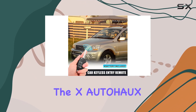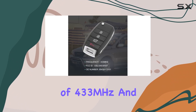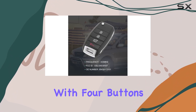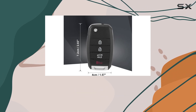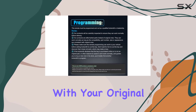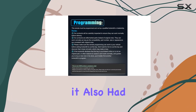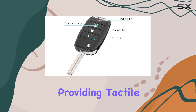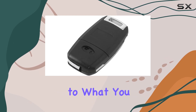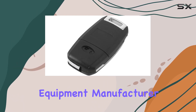The X-AutoHawks key fobs operate at a frequency of 433 MHz and are equipped with four buttons: lock, unlock, trunk hold, and panic. These features should match exactly what you had with your original key fob, assuming it also had the push-to-start function. Each button on this remote is responsive, providing tactile feedback similar to what you would expect from OEM — original equipment manufacturer — parts.